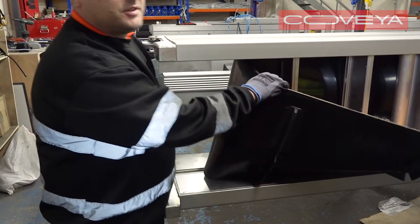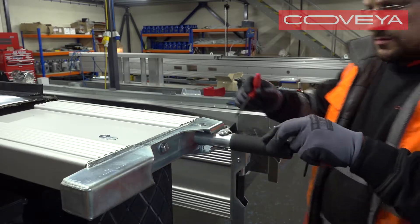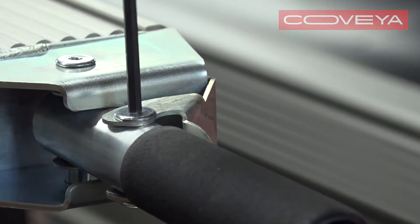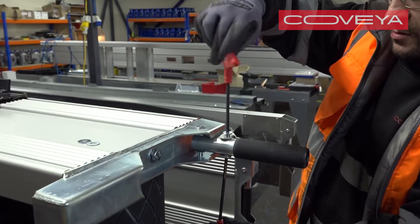Adjust the stud bars until the tail drum is as far back as it will go. If there is a lockout on your conveyor handle, remove this part before you remove the belt.